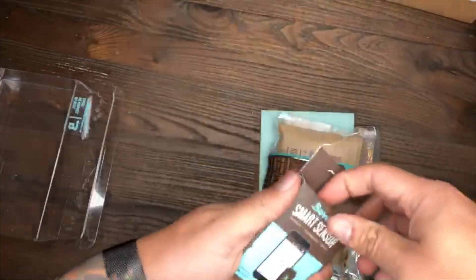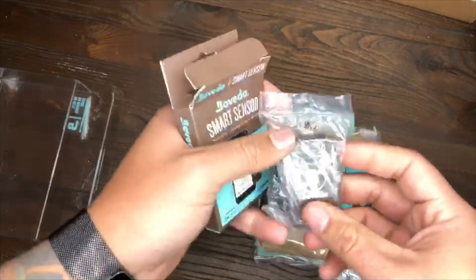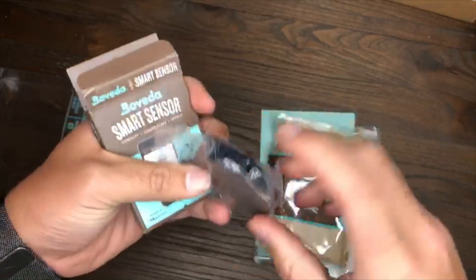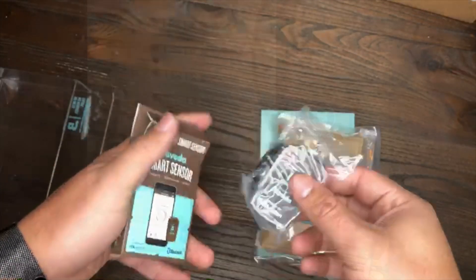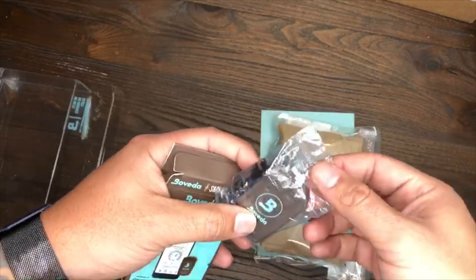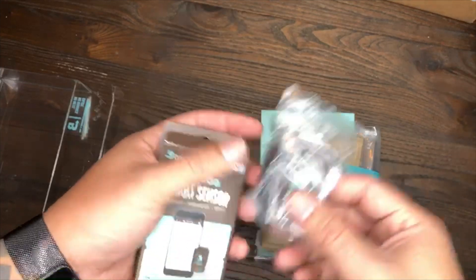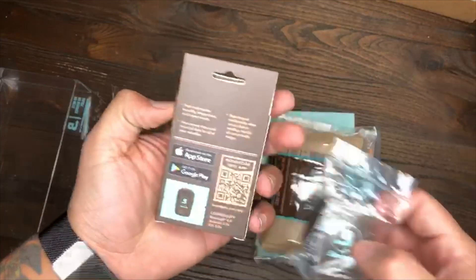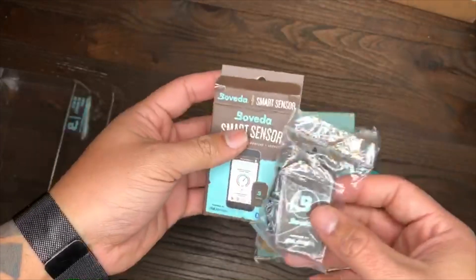Right off the bat you have your smart sensor — this is the main ingredient itself, what's gonna go inside your humidor. It's a nice little small thing. They send you a little velcro so you can apply it to anywhere inside your humidor, or you could just leave it sitting there. There's a pull tab for the battery that activates it. I'm probably gonna let mine sit right in the middle with all my cigars for an equal reading. It's got all the information there to download the app to your phone so you can track and see your stuff digitally.